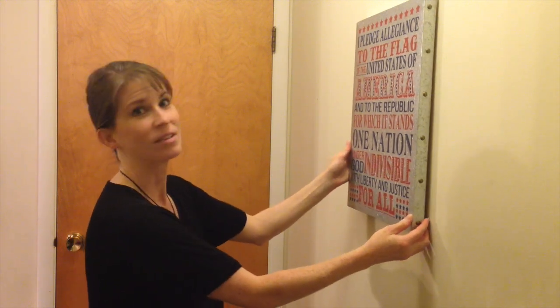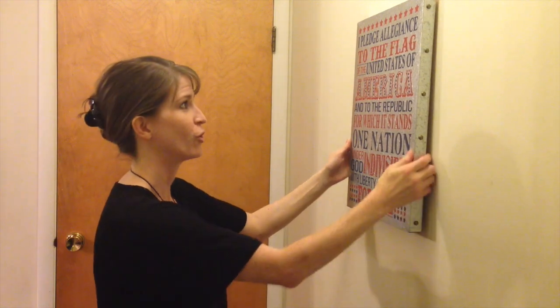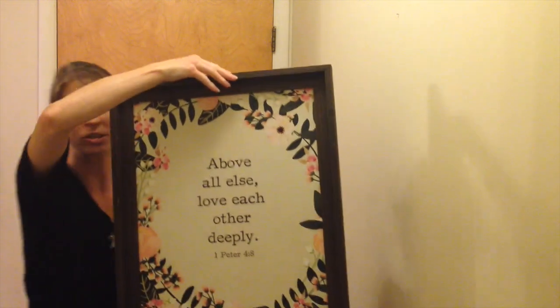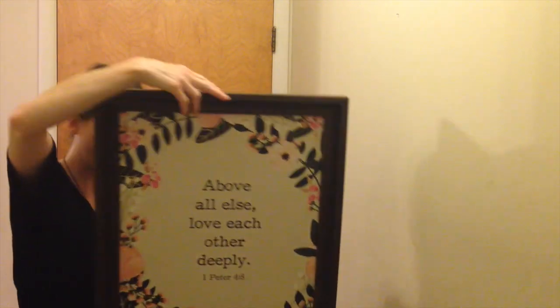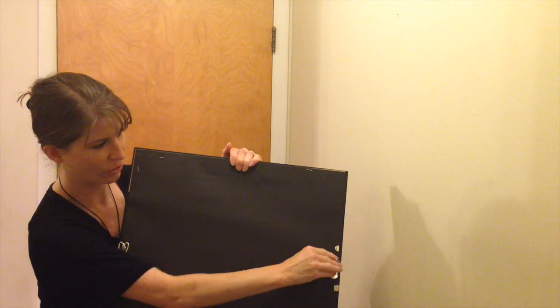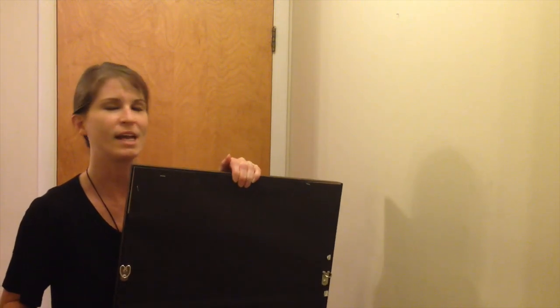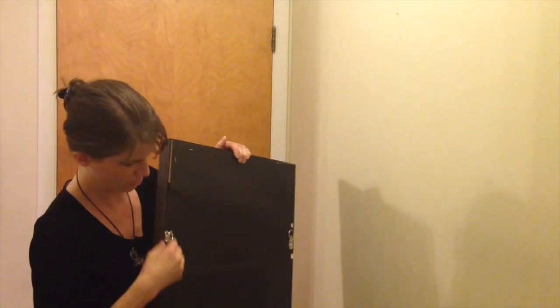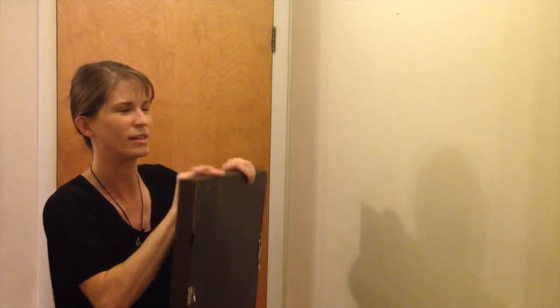The next thing I wanted to take care of is something I've been waiting on for a while. It's a very nice Pledge of Allegiance sign that we hung up in honor of July and our daughter's birthday, but it's time to replace that. I picked up this sign at Hobby Lobby on clearance — it was originally about $45 and I got it for $12. However, it has two hooks on it, so I have to actually measure it out and put the nails in. I think nails should be okay — I won't need screws or anchors for this one, just a nail on either side.